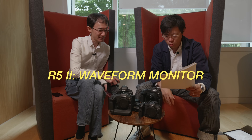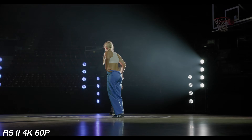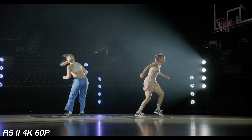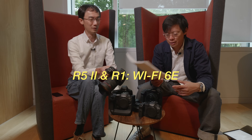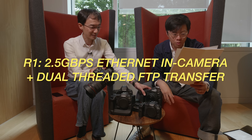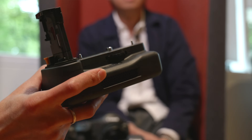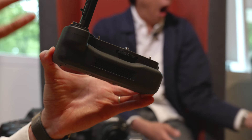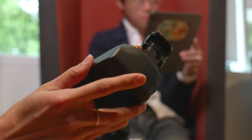The R5 Mark II has a waveform monitor but the R1 does not. Both have false color support. The R1 has Wi-Fi 6E and 2.5 gigabyte per second Ethernet built in, plus in-camera dual-threaded FTP transfer. The R5 Mark II can get an Ethernet port via the grip — there are actually three different grip options: just a vertical grip, a vertical grip with Ethernet, and a vertical grip with cooling fan and Ethernet, all of which can take two batteries.